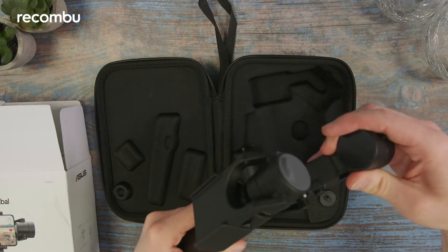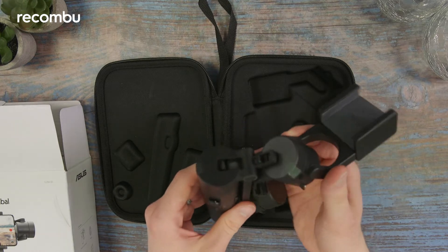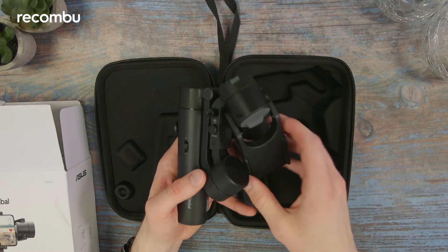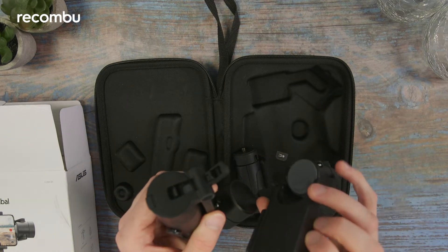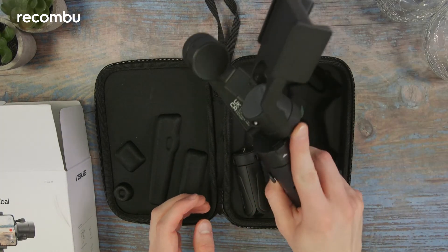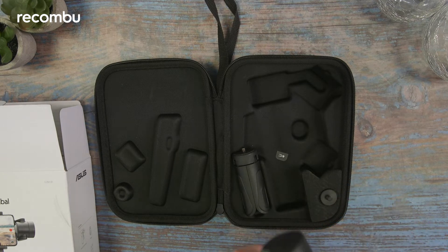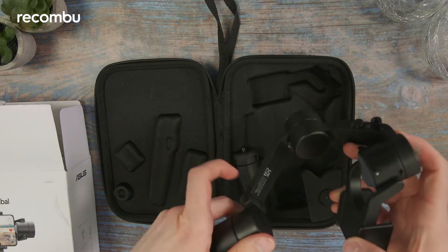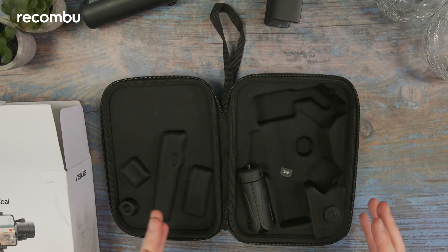This is not at all like your typical gimbal setup. Certainly if you've watched our unboxing for the Zhiyun Smooth Q4, that has a far more intuitive design than this. This one is slightly confusing — not at all like something I've seen before. For the sake of not breaking it by fiddling around too much, we're going to put it to one side for a second and see what else is in the box.